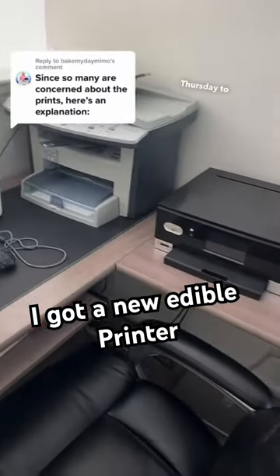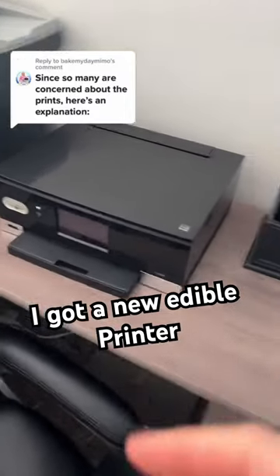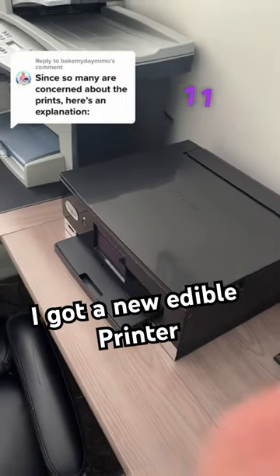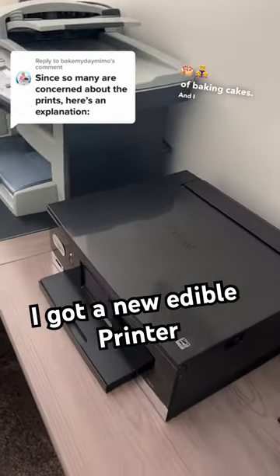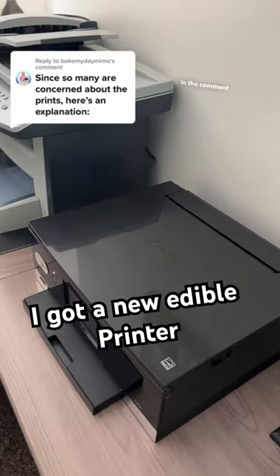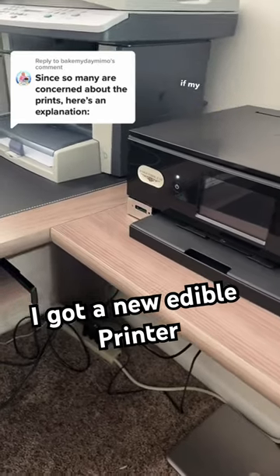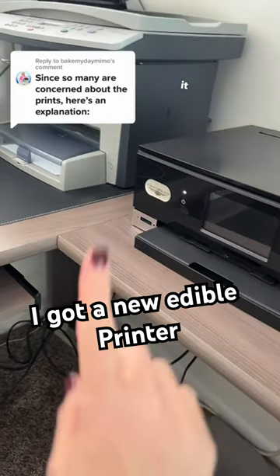Hello loves, throwback Thursday to when I had my old printer. This was, I believe, the third printer that I had purchased throughout my 11 years of baking cakes. I had some people who were disappointed in the comment section when I would print images — they're like, 'If I was your customer I would be so mad if my images came out like that' — as if I was doing it on purpose.